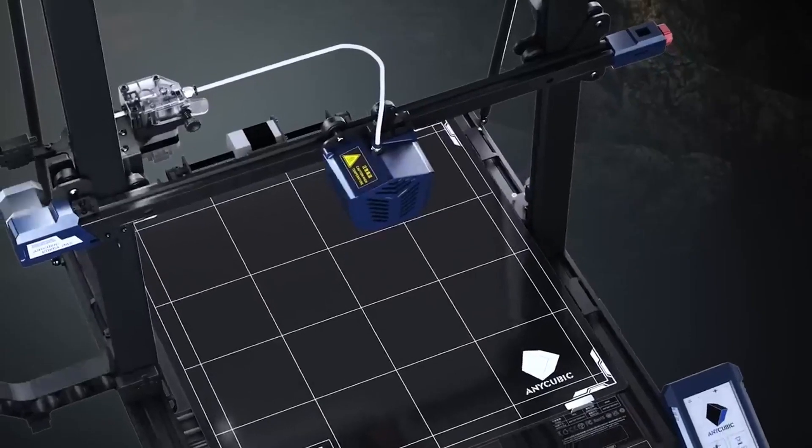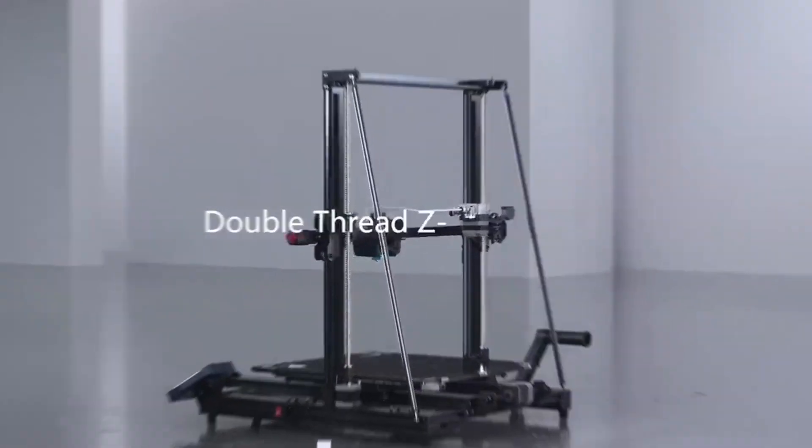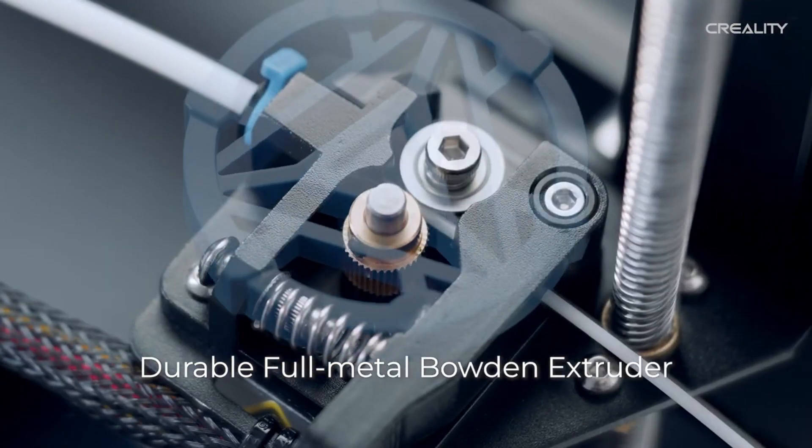As technology continues to push the boundaries, it's crucial to have the right tools at your disposal. We've scoured the market and narrowed it down to the best of the best.